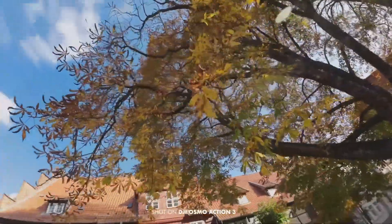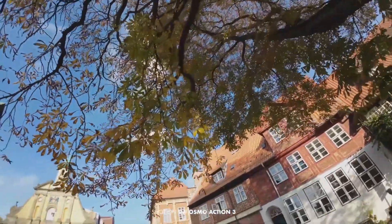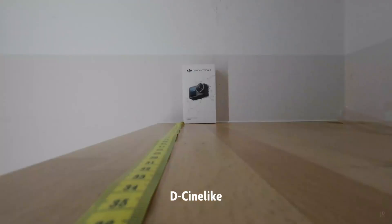It's still blurry and doesn't seem like it's going to get fixed with firmware — that's unfortunate. DJI is basically going to continually say they can fix it, but that's clearly BS. If you can fix it with a diopter lens, the lens is messed up — that's just a fact.